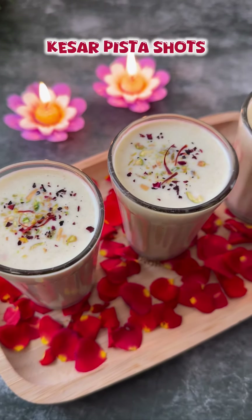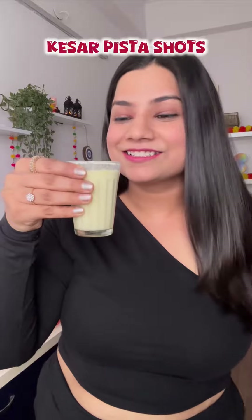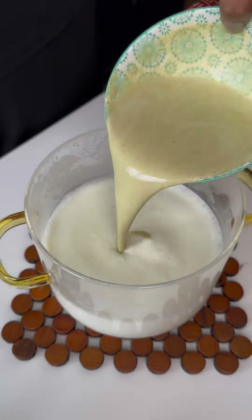Let's make kesar pista shots for your loved ones — let's try this for Diwali. We will take milk and then add pista paste,